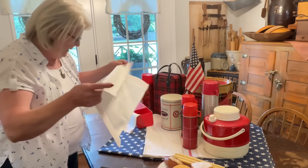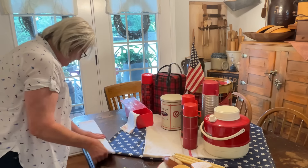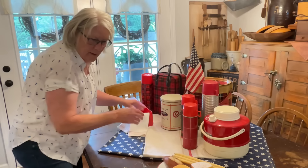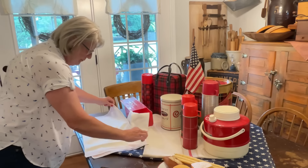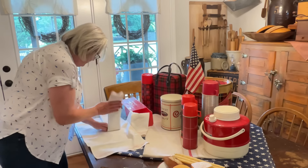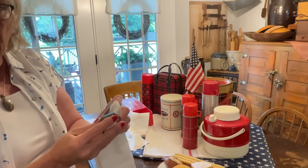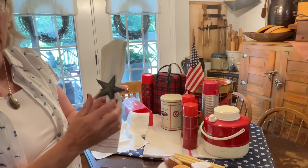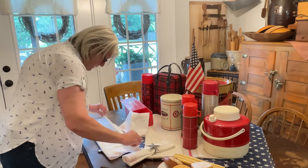I got these at an estate sale years ago. Okay, maybe just two of these — we want them thinner — and put these stars on there. I got them at an antique store in Florida, because I was there for 21 years so I definitely did a lot of shopping while I was there.